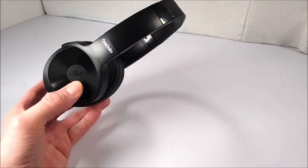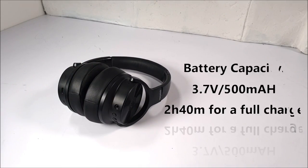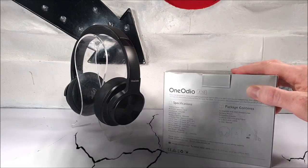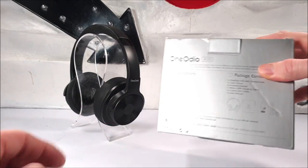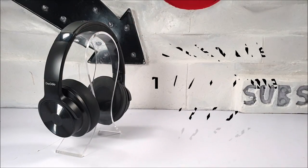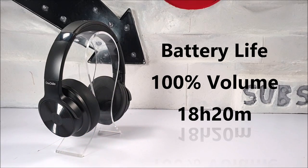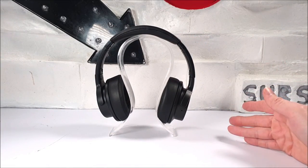We received our A30s with a flat battery, so it took a little over 2 hours 40 minutes for a full charge. Although some reviewers just state the printed specs off the box, we actually tested these A30s and got 18 hours 20 minutes in total — at 100% volume, used wirelessly. I'd rather tell people what to expect, especially when they're spending their hard-earned money.